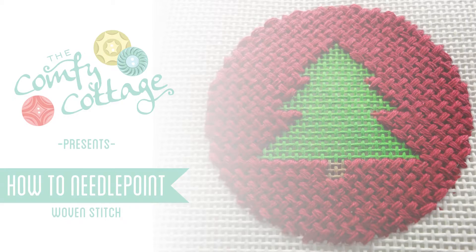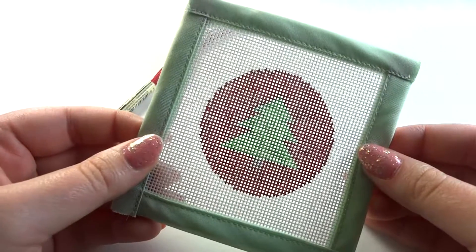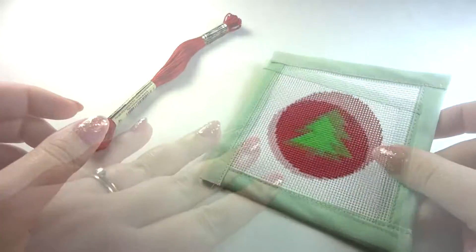Hi everybody, this is Haley from the Comfy Cottage. Today we're going to be stitching the woven stitch. I've created a small ornament and I'm going to be doing the woven stitch in the red background.